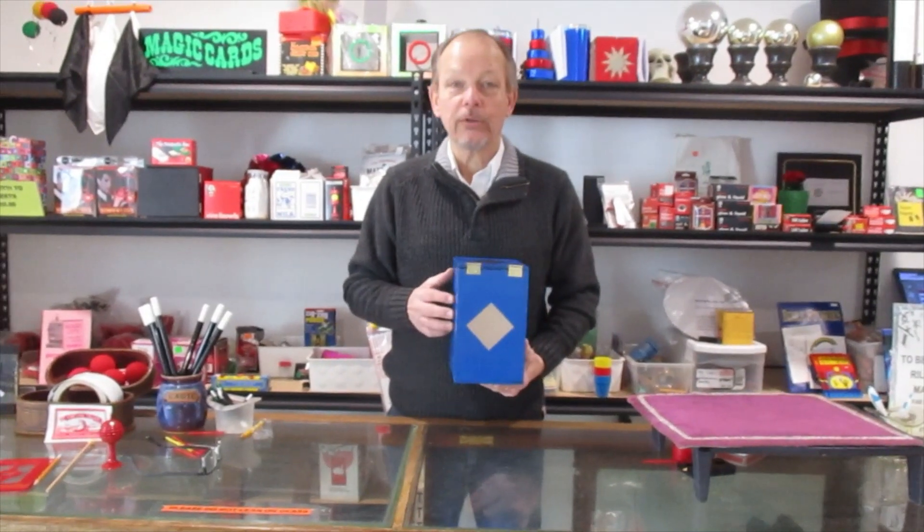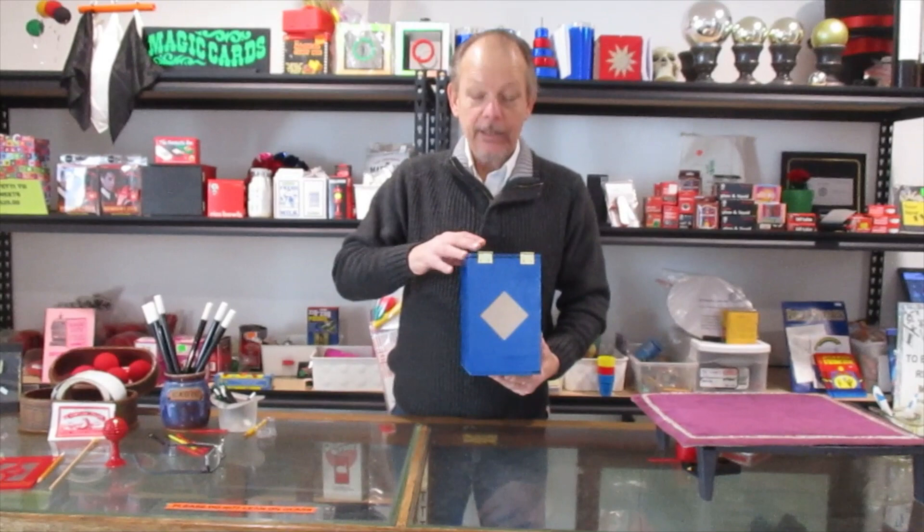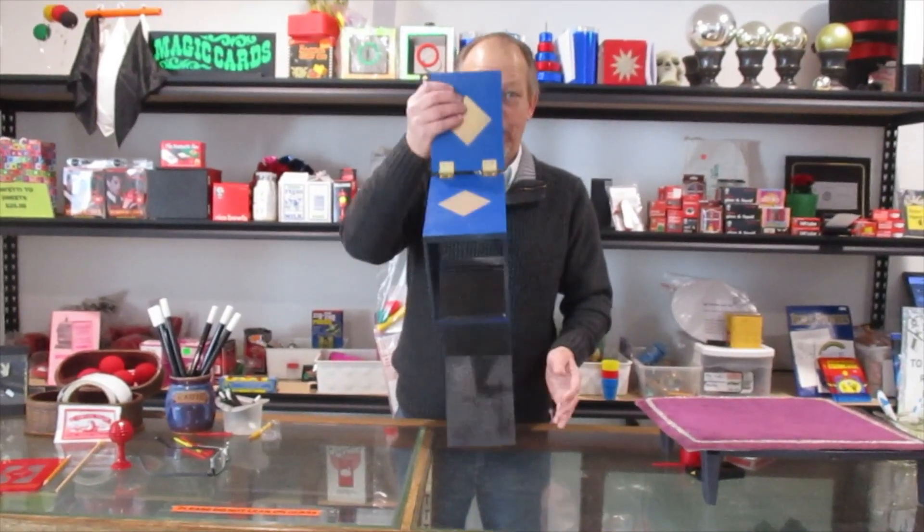Over the years this particular box has been on the market and manufactured by several different dealers. It's called the break apart box, or breakaway box, and this is our FAB version of the break apart box.